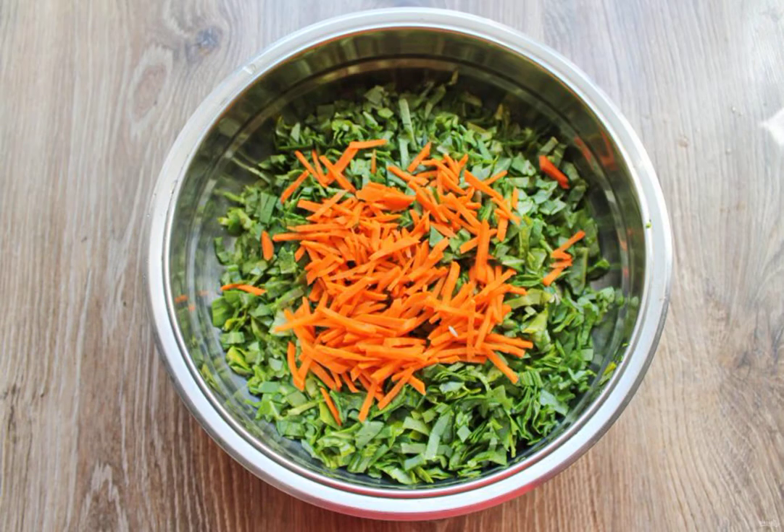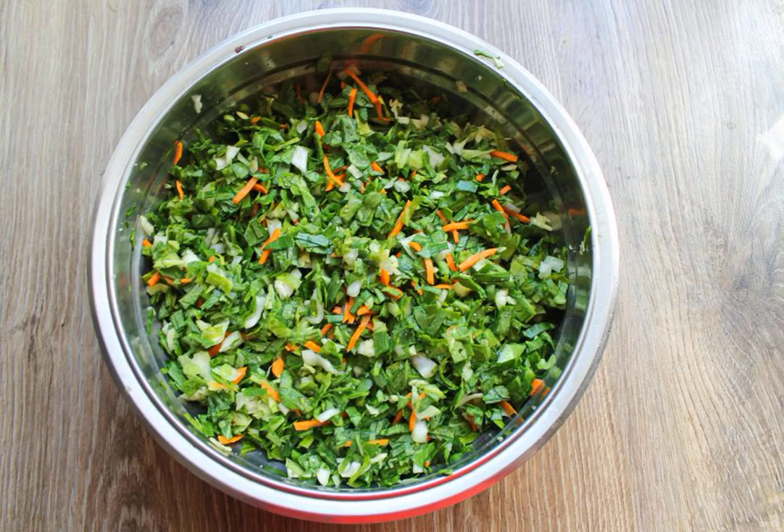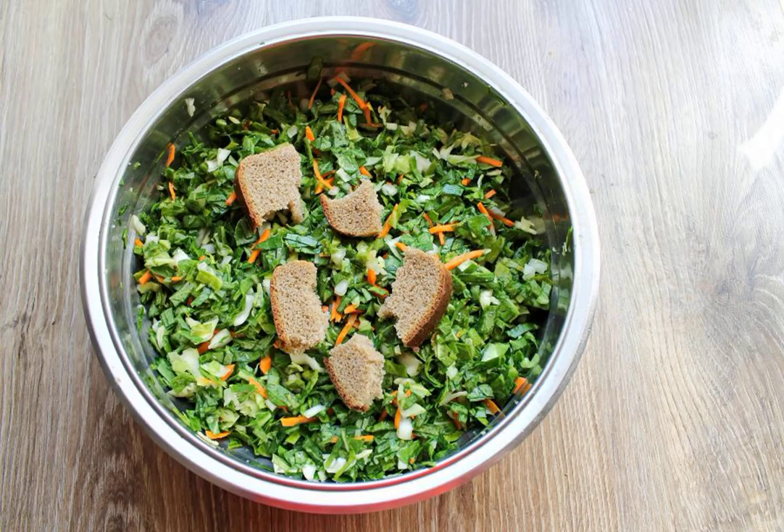Peel the carrots and cut them into thin strips by hand or on a grater for Korean carrots. Put them in a bowl with the cabbage. Finely chop the white cabbage and add it to the bowl with the cabbage and carrots. Add salt, mix and rub everything with your hands until the juice appears. Add the rye crusts and rub everything again.